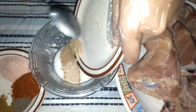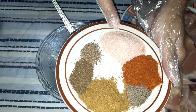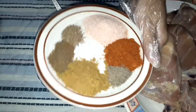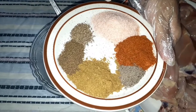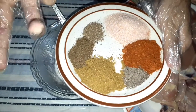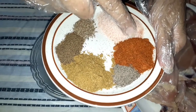The other spice is salt — about 1 and a half tablespoon. When we have chicken, we use about 1 and a half tablespoon of salt and 1 and a half tablespoon of red chili. You can also adjust to taste. I have added 1 and a half tablespoon of salt and 1 and a half tablespoon of red chili.